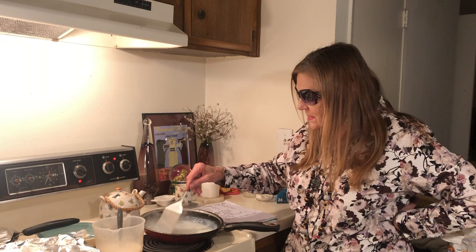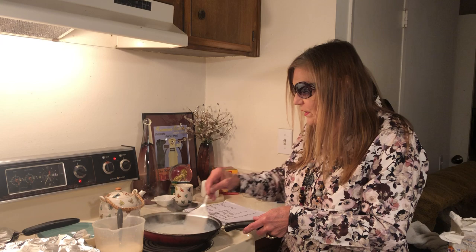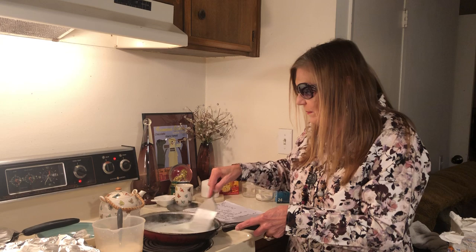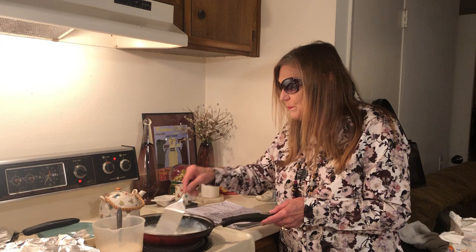I bought a Marc Jacobs jacket — retail six hundred and fifty dollars — but if you wait around you can get them for two hundred dollars at Macy's. I took a bid at fifty dollars, which was a really good deal for the guy who got it. It was a really good deal for me too — I had fifty bucks and I sent it to them as quick as I could.